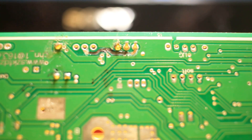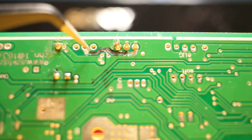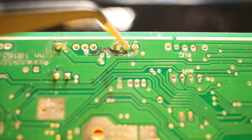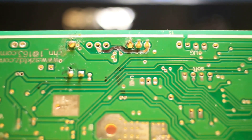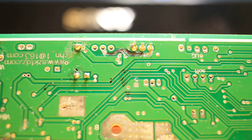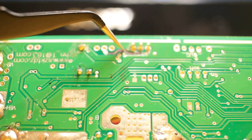Today I'm going to repair a trace. This black line I drew here shows where a trace was broken. This particular board is a high-powered controller for one of my e-bikes, and it burnt out the trace. When a trace burns it acts like a fuse — it breaks the circuit, and the whole component doesn't work anymore. So I'm going to show you how to replace a burnt-out trace. This trace right here broke loose and I've already cleaned it out a little bit.